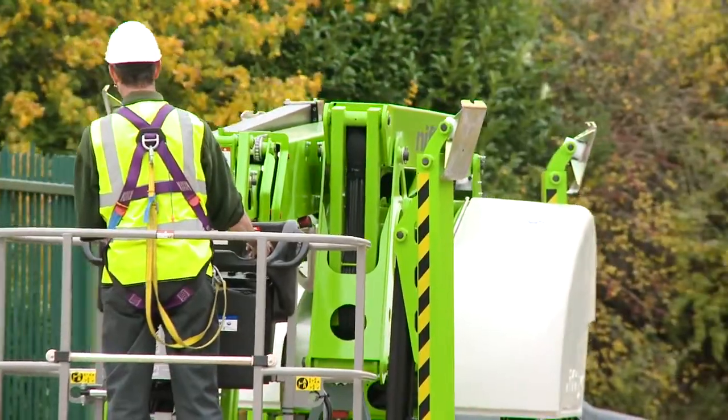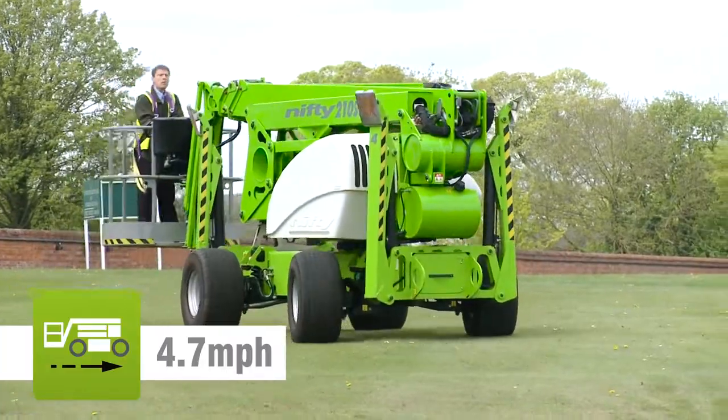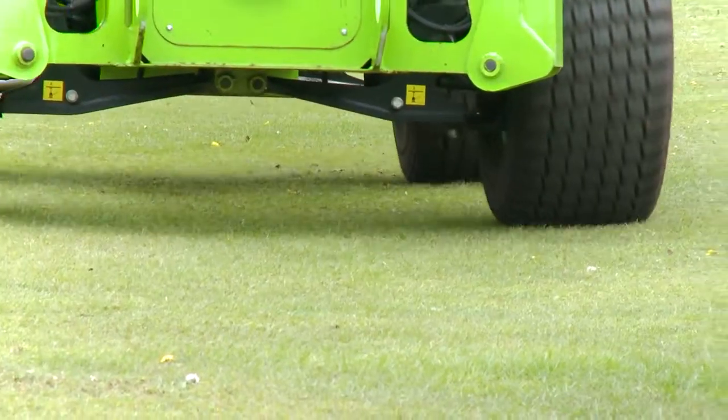Driven from the cage when stowed, it can be moved quickly from one location to the next, and when in position can be set up and operated without leaving the cage, saving time and energy.